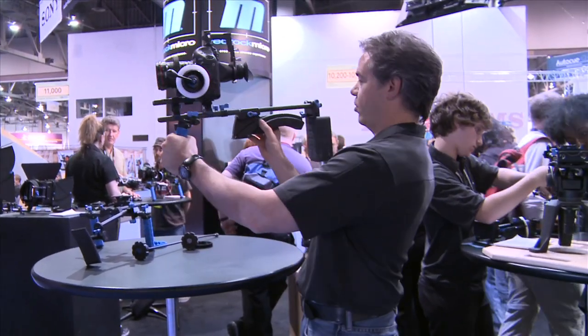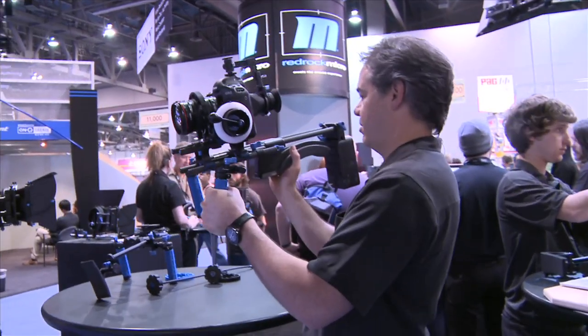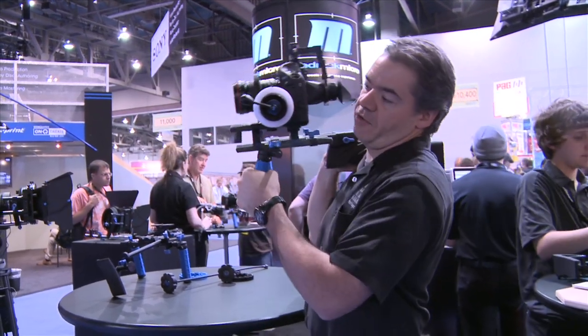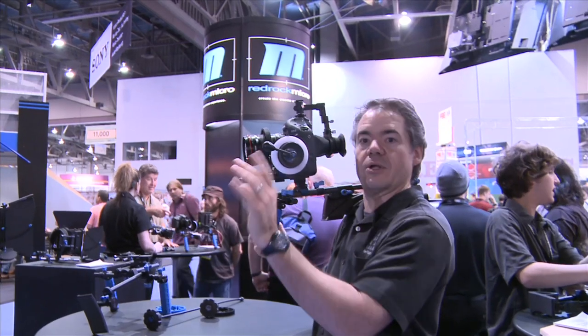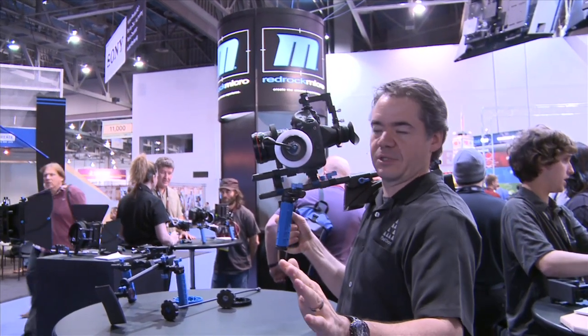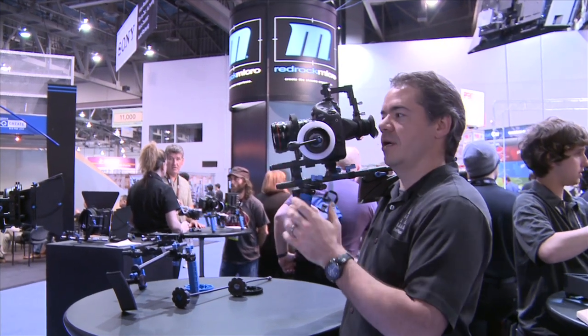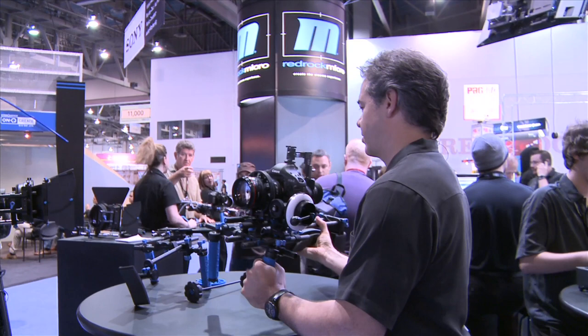You can throw this on the shoulder mount. Some of you saw an older version when I did the iPhone piece — it was much older and rough-looking. There's a counterweight in the back, and you've got grips, so you can really hold it steady. You've got your eyepiece so you can see what you're doing and block out extra outside light, and then you control everything with the follow focus.